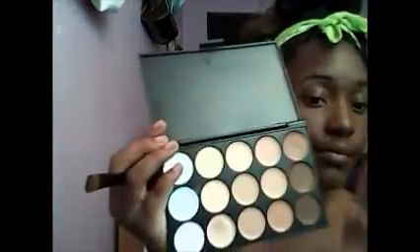I'm doing a highlight line above my eyebrow, just blending around lightly. Then I'm taking my concealer again and blending it all in.